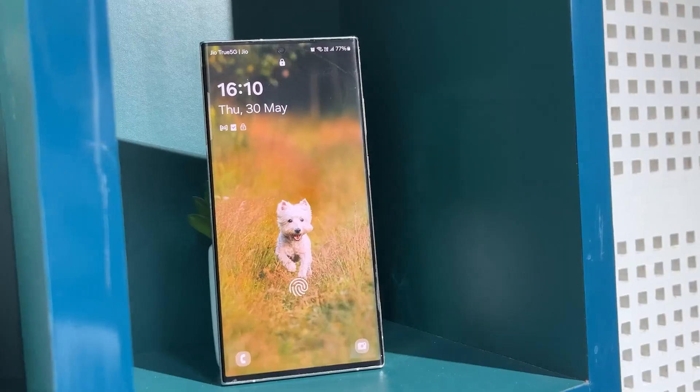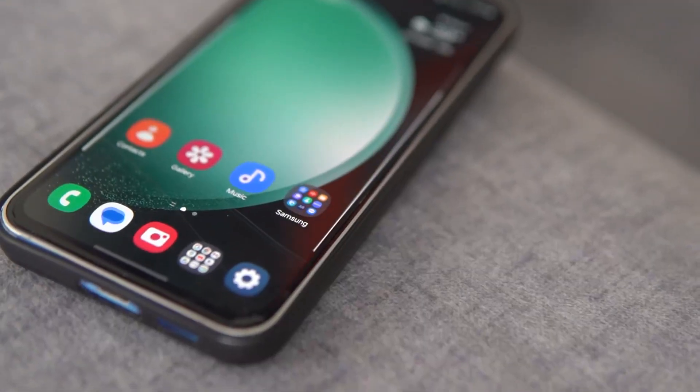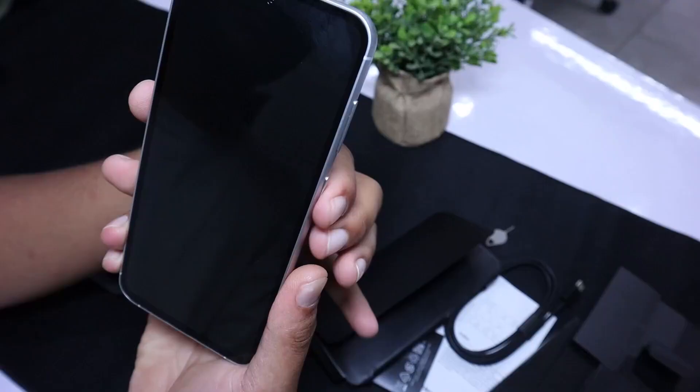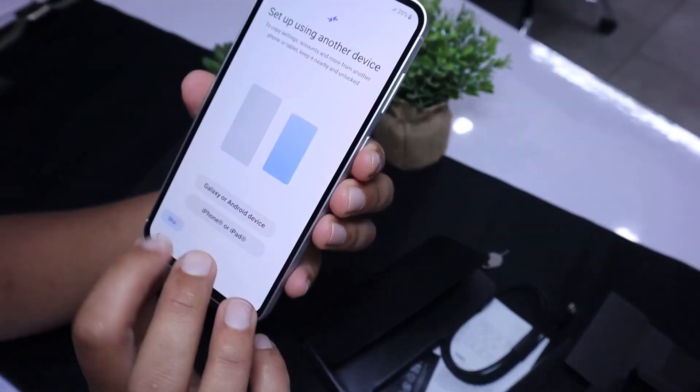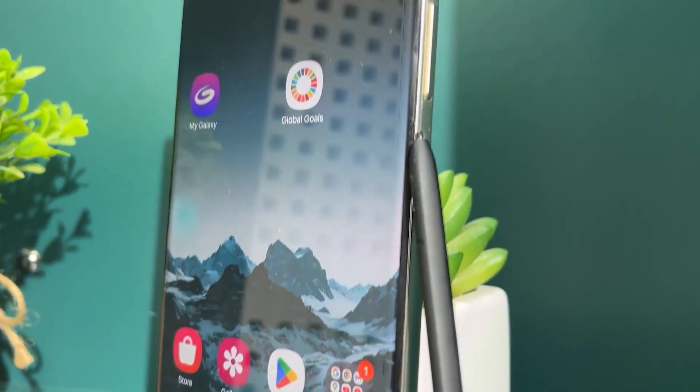This is the Samsung Galaxy S23 Ultra, the top most model from the S23 series. And this is the Samsung Galaxy S23 FE, the most affordable model from the series. Let's compare them both and see what they have to offer.